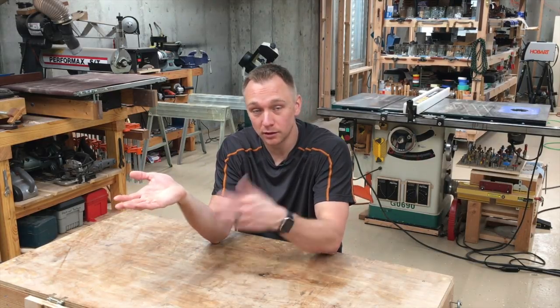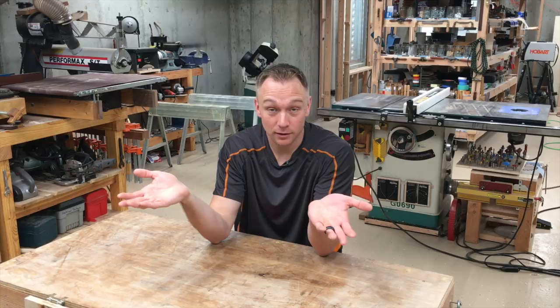Hello ladies and gentlemen and welcome to my shop on this exciting day. Why exciting? Well, if you've followed my channel over the last couple years, you'll know that for every idea I have for a woodworking tool that makes it to the market, I have about three that don't.